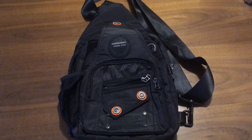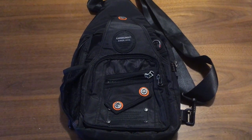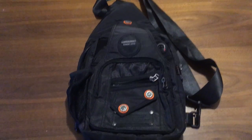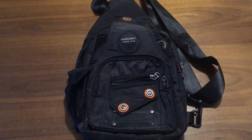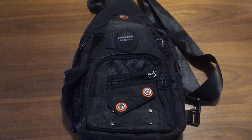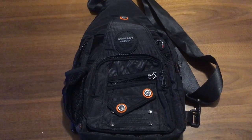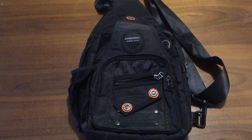Hello everybody and welcome back to the Stuff That I Like channel. This is Chris coming back at you with another video. I'm going to be talking about a sling bag today — another sling bag similar to one I've reviewed recently. It is another bag from Amazon in the $20 range. Looking at my receipt right now, this bag was $21.80 with free Amazon Prime shipping, so it was $1.80 more than the Outdoor Master sling I reviewed previously. This bag is from Intert — the Intert nylon sling backpack.